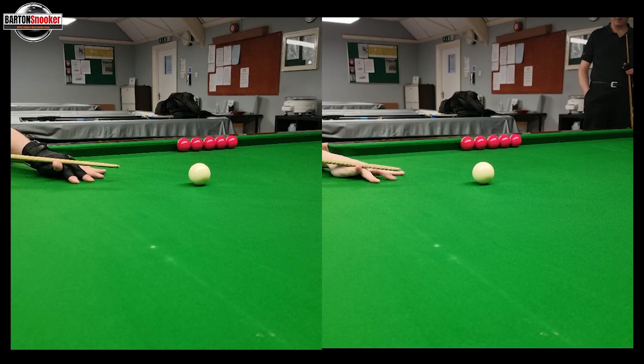You can see Frankie's hand is probably starting a little bit further away from the cue ball than mine, so his hand is probably a little bit further back. Mine is very fractionally closer. Frankie could maybe get that hand a little bit closer to the ball for a bit of extra stability when he's bringing the cue back and pushing forward.